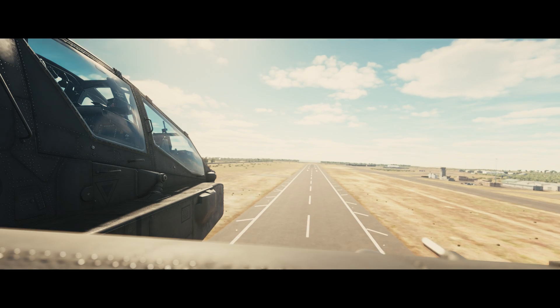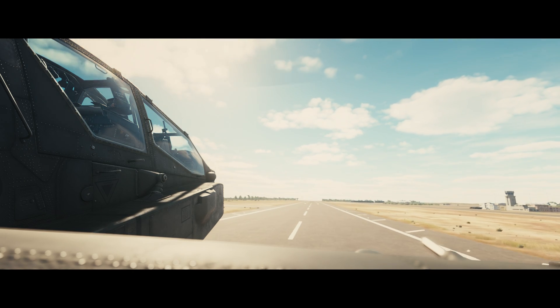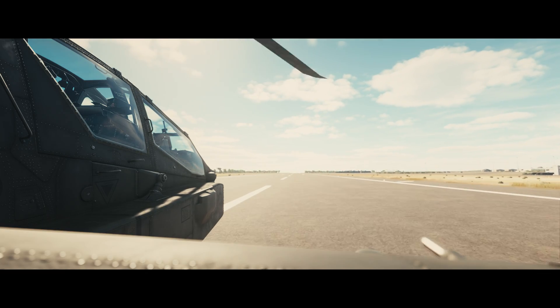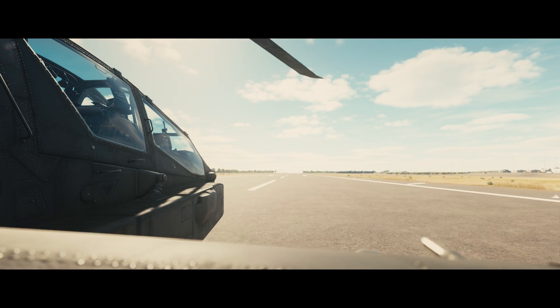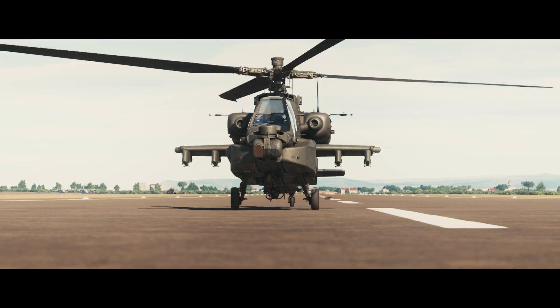What I've found so far is that you basically have to dive for the ground, keep your collective down, and make sure your airspeed is above approximately 100 knots — otherwise it's really hard to regain control. If anybody knows what the real procedure is for an auto rotation in the Apache, please let me know because I can't find anything out there.